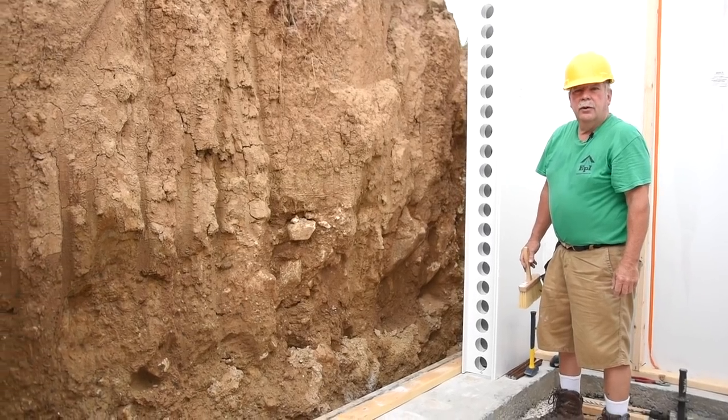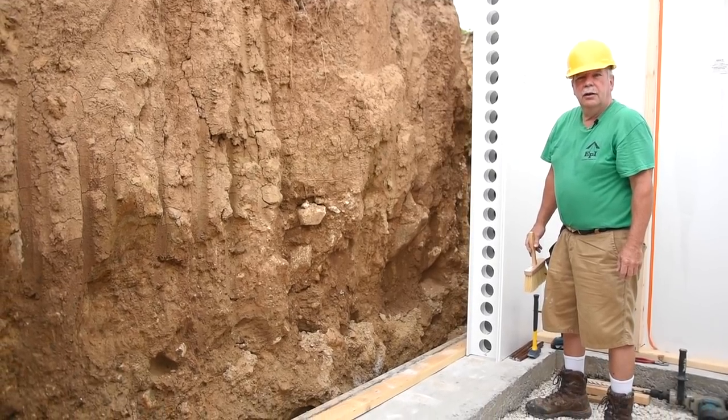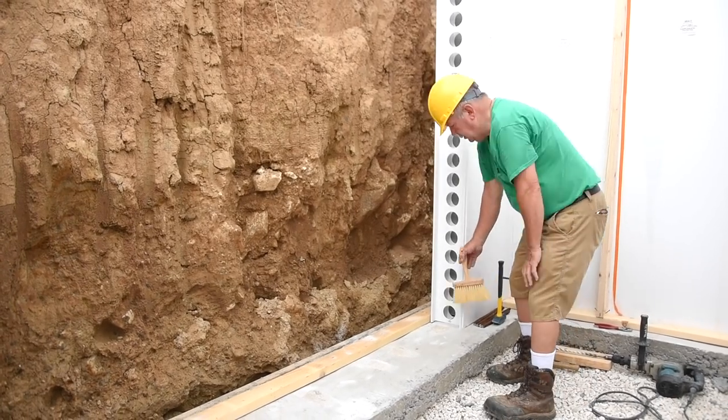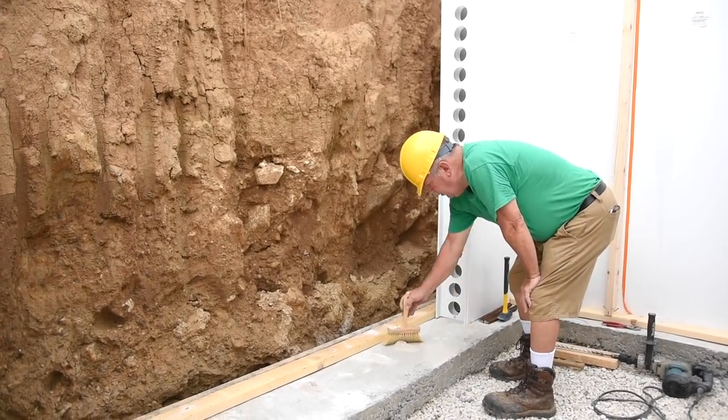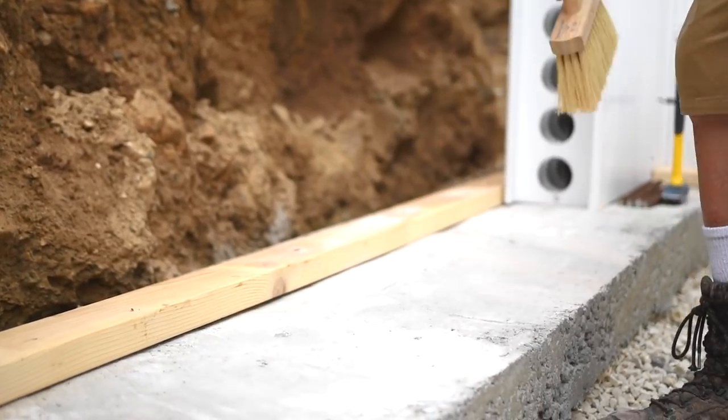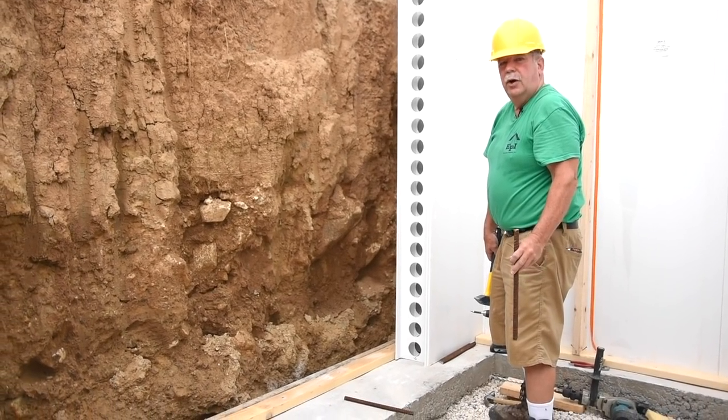Now once we've drilled the holes for the vertical rebar, we want to clean away the cement powder from those holes. Now we will install the rebar into the footing.